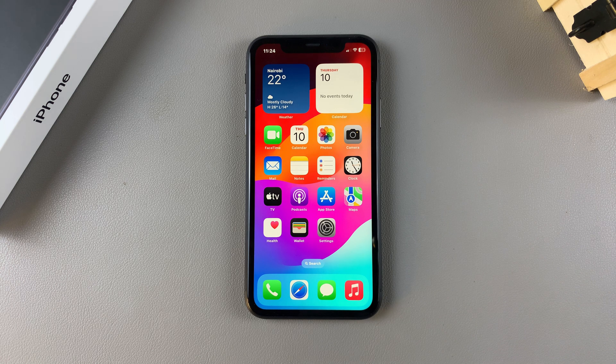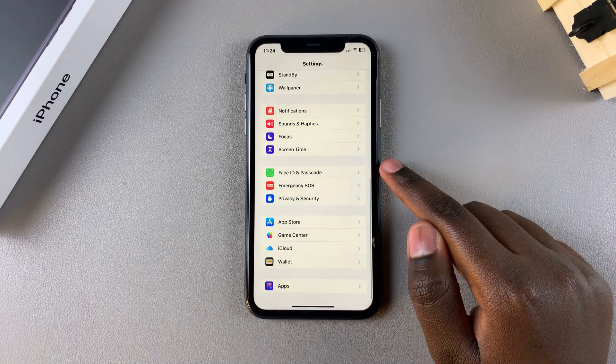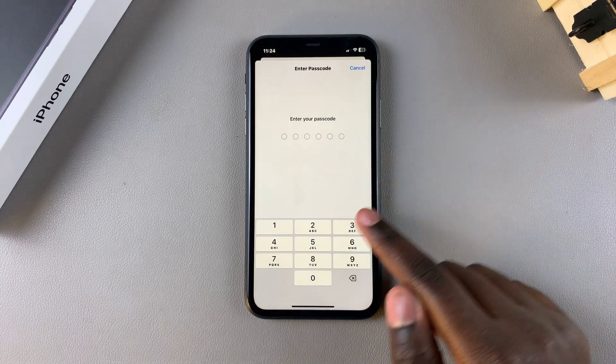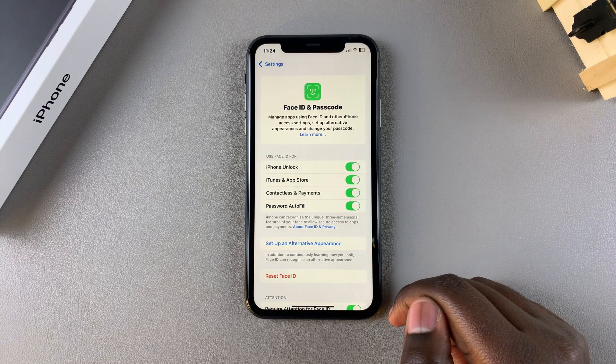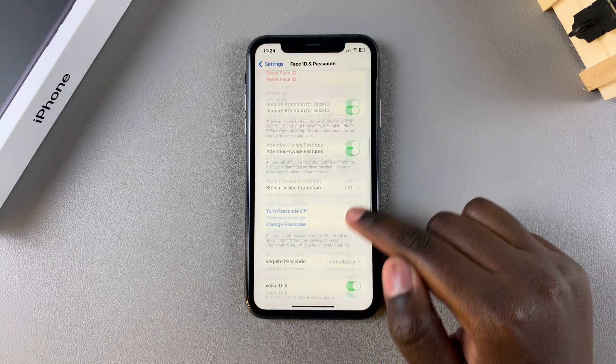Welcome back. In this video I'll be showing you how to change the passcode on your iPhone 11. The first step is to unlock your phone and then open the Settings app. In Settings, scroll down until you find Face ID and Passcode, tap on it, and then enter in the current passcode you're using.